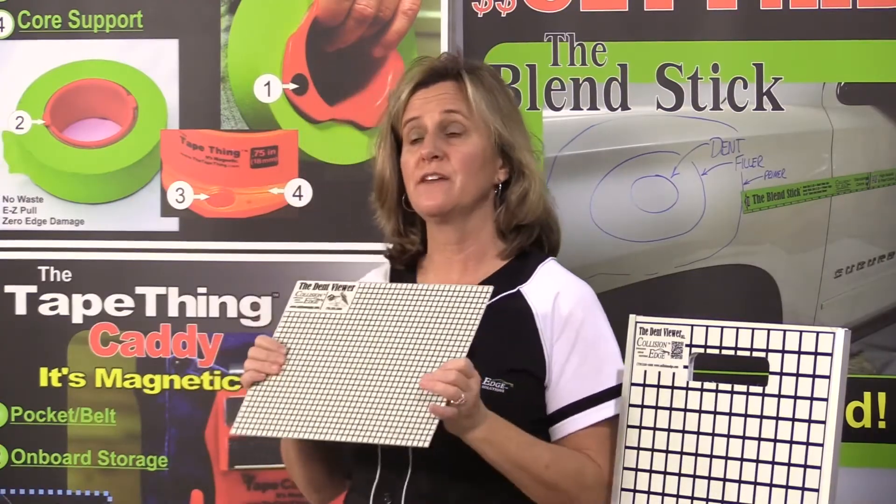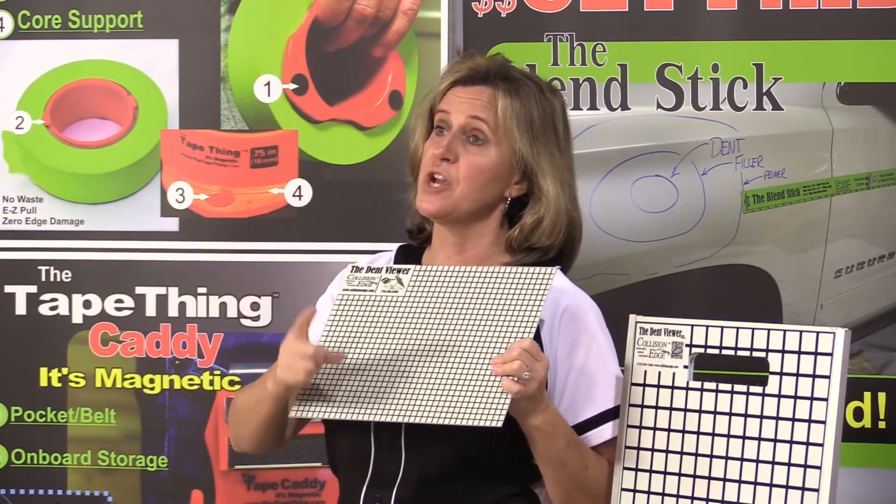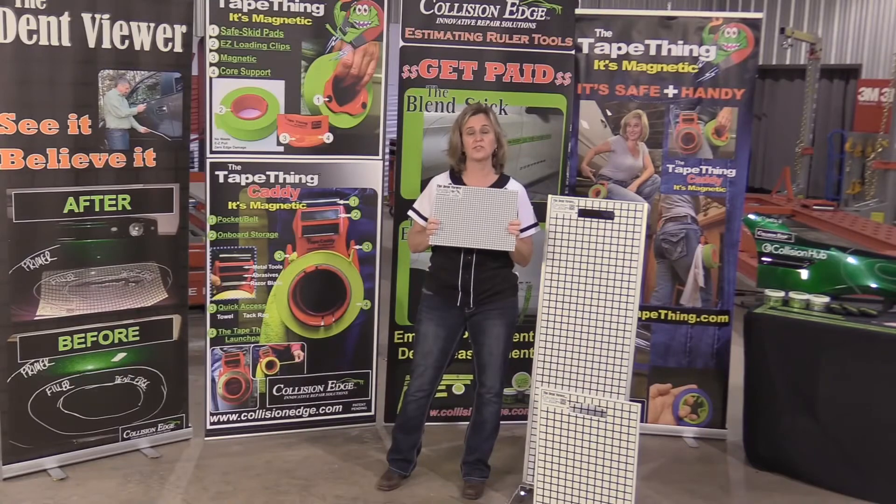Great tool for getting those photographs and streamlining the communication from the body shop all the way up to the desk adjuster. Photos are key and this is a tool that will help you get those photos. Thank you.